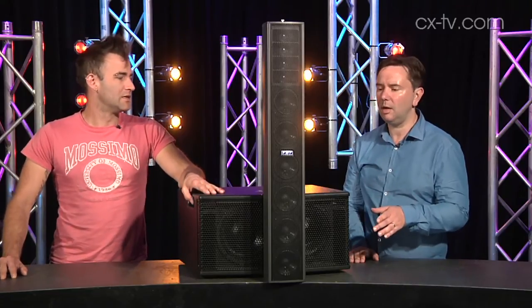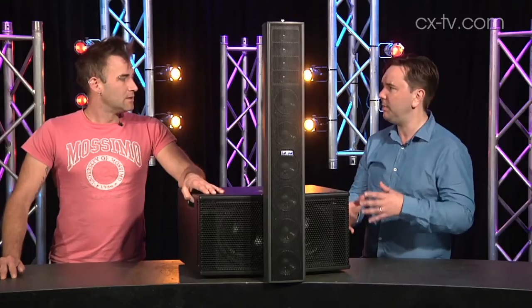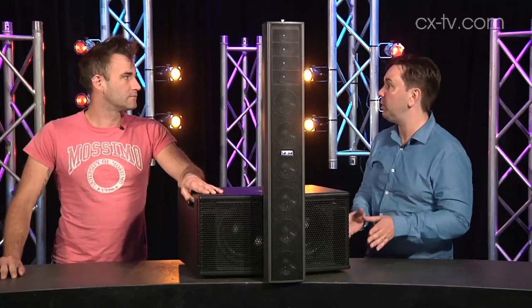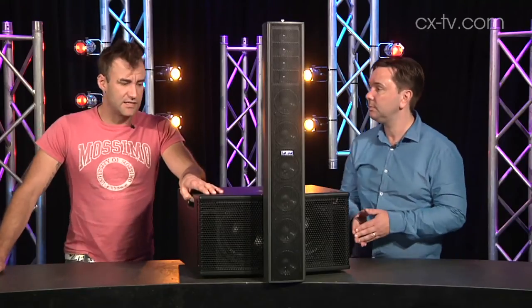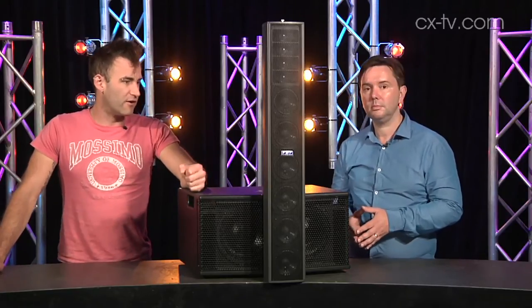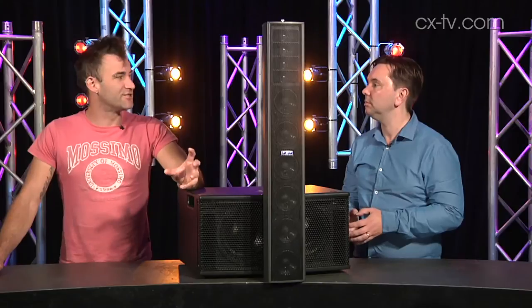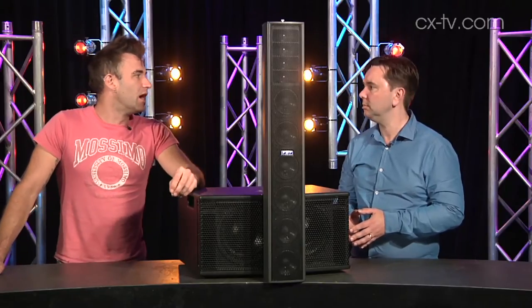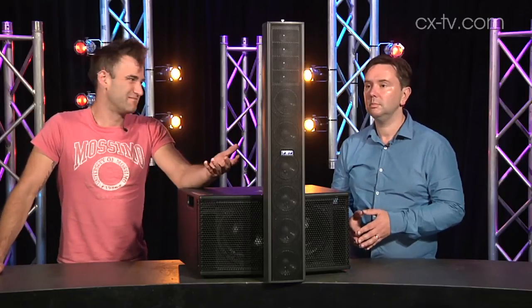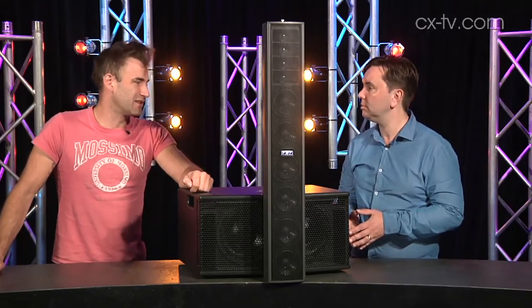Speaking of subs, to my ear I feel like it maybe does bias to the sub a little with full range, but you can obviously tweak that on the back. I think if you were using microphones with it, you definitely want a high-pass filter. Because as you say, I noticed the same thing — when I plugged a vocal mic in with no high-pass, I could actually sense the vocal appearing at the sub. That's something small to keep in mind, but as long as you've got a decent desk driving it, it's not really an issue.